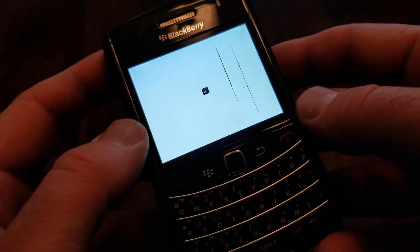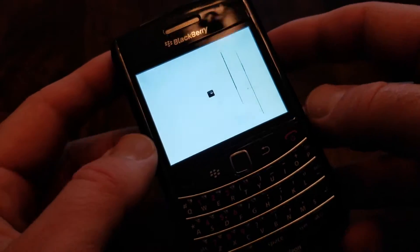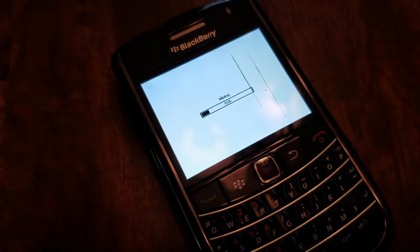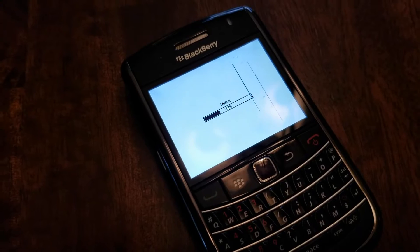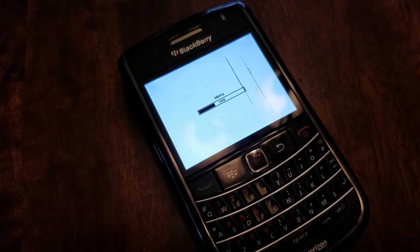Basically, we just want to make sure this has power to run through this full function. You'll see a little click icon and then you're going to get a wiping status bar. Depending on the size of your phone and how much information is on here, this may go through multiple steps of wiping. You'll see the status bar each time, and once it's complete it will go ahead and reboot the entire phone.